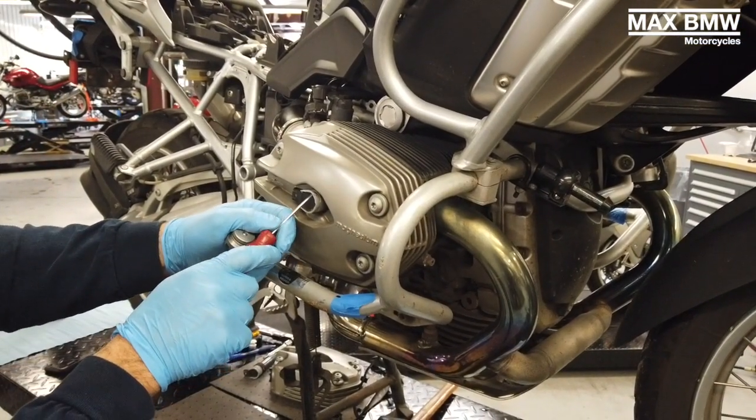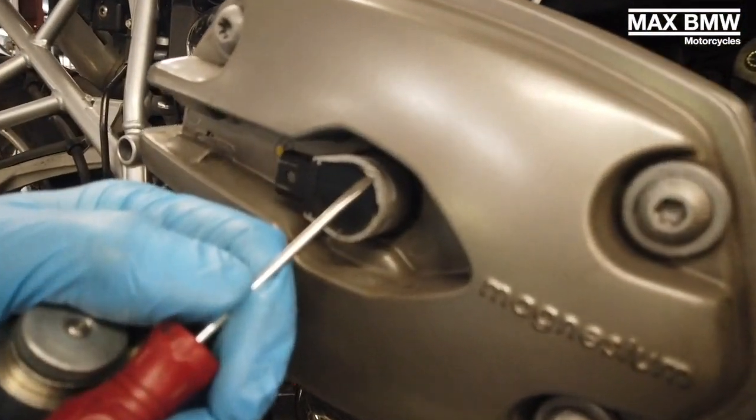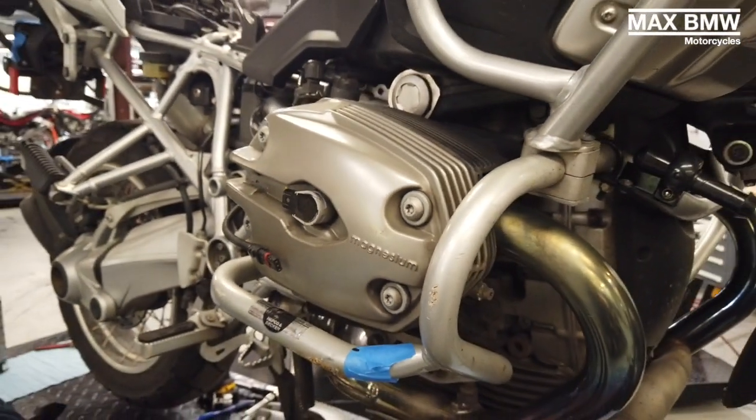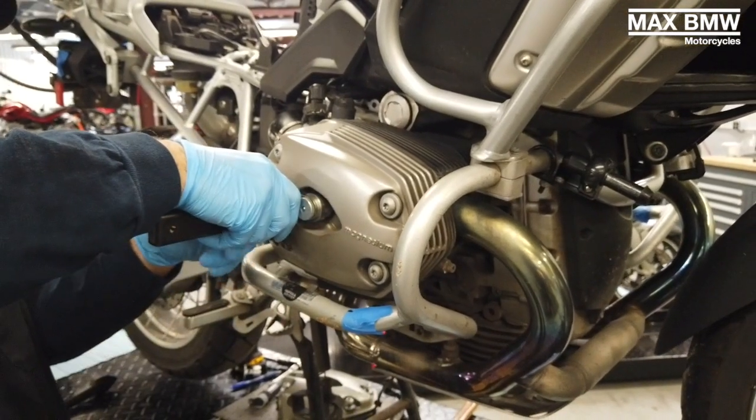On this one you can see where the top of the coil stick has got a little bit of damage. We can still put the tool on it, but this is just what you're trying to avoid. If you do have it, you just have to be careful when pulling it out.